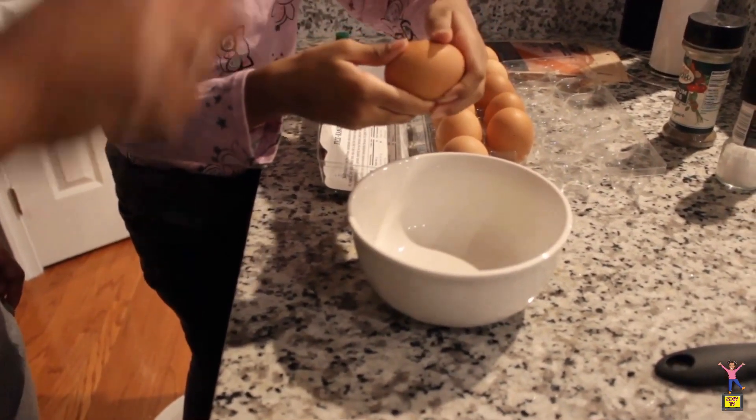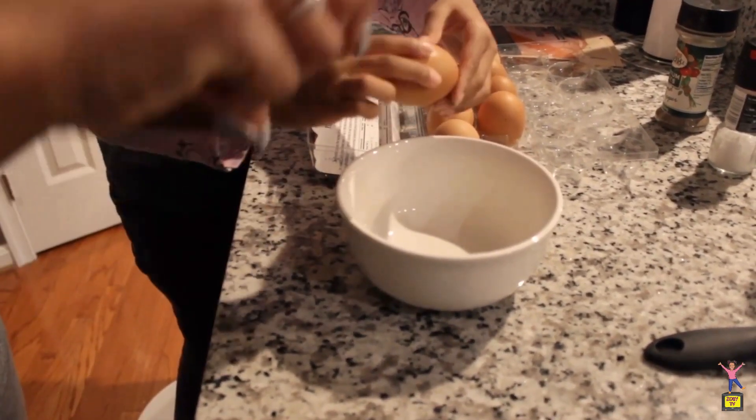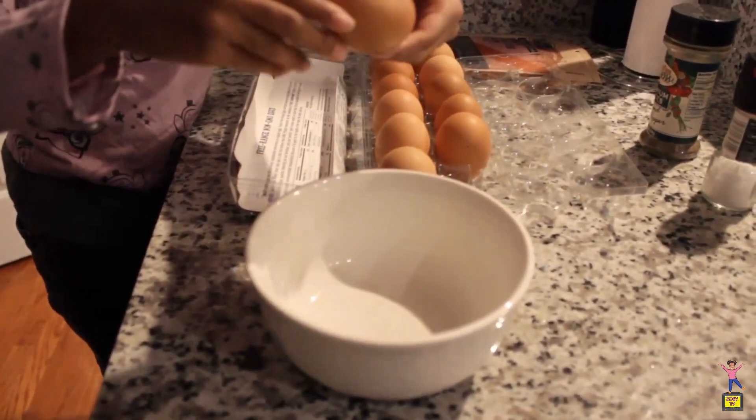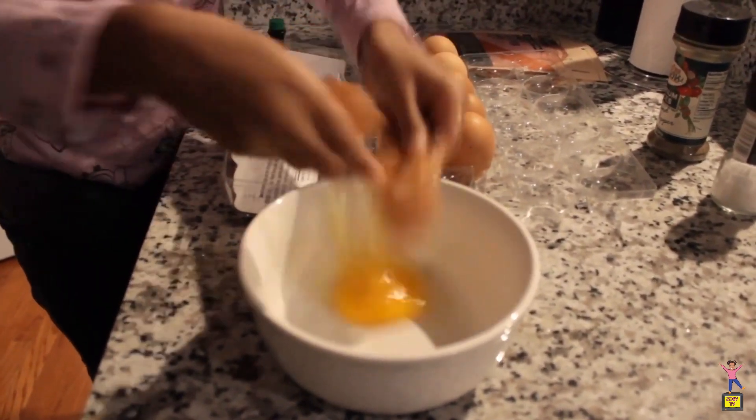You want to separate it where the break is. You want to hold it the opposite way. There you go. Oh no, please don't get in my hand. Would you like some assistance?